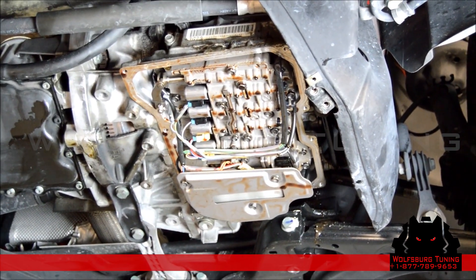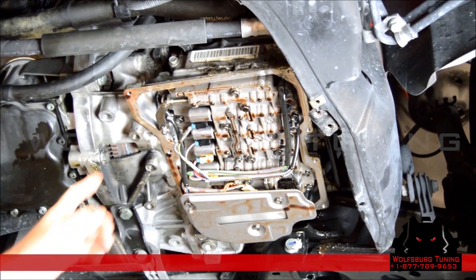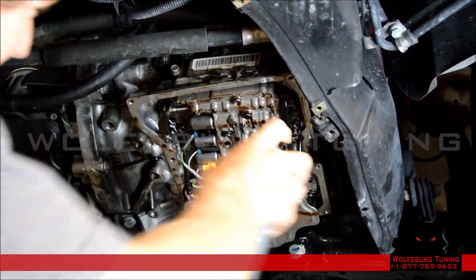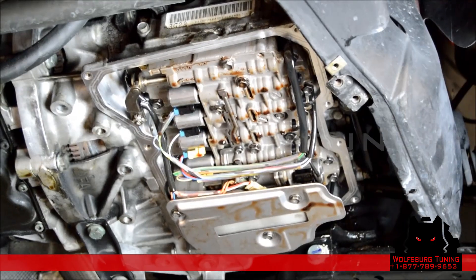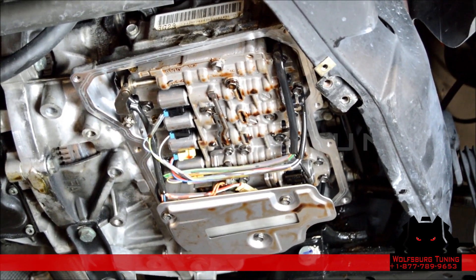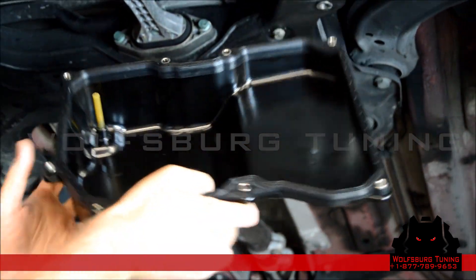We've got the filter on and all the solenoids are plugged in, so we're ready to install our transmission pan. First we're going to clean all the fluid off using brake cleaner. Our transmission is clean. We've installed our new gasket on our new transmission pan. We've got the riser in the transmission pan — don't forget that part.